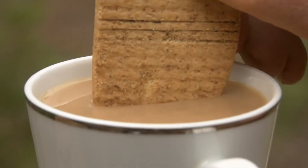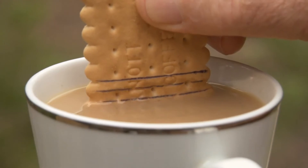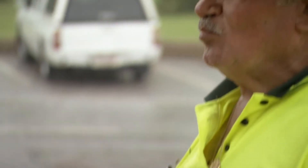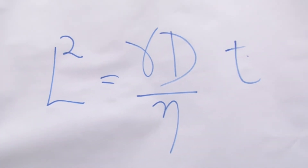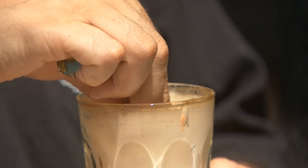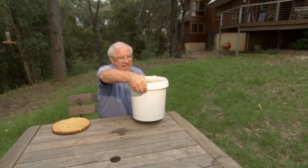Hours of research and thousands of biscuits later, Len had worked out the ideal standard dunking time for pretty much every biscuit on the market. But he wasn't finished there. He wanted to find a way of extending the dunking time and help ensure a perfect dunk. After some clever analysis of the way tea travels through a biscuit, he discovered that if the tea only entered the biscuit from one side, it would take up to four times as long to travel all the way through.